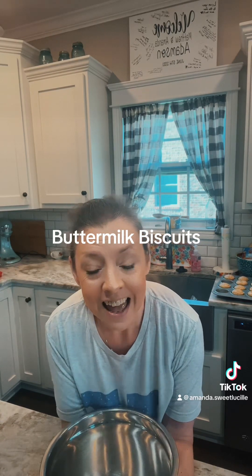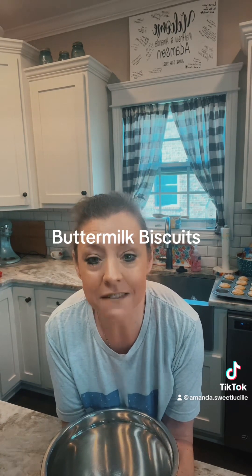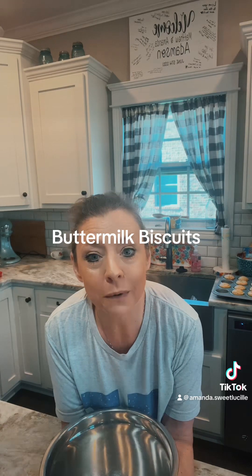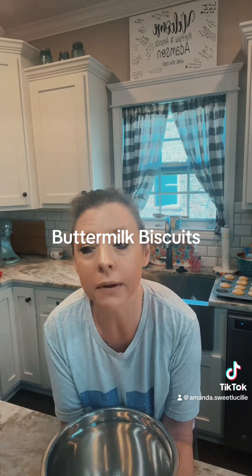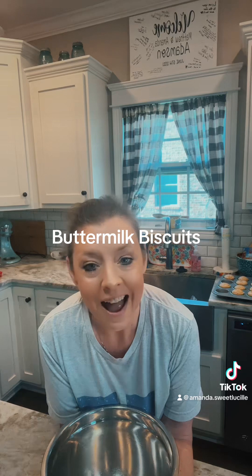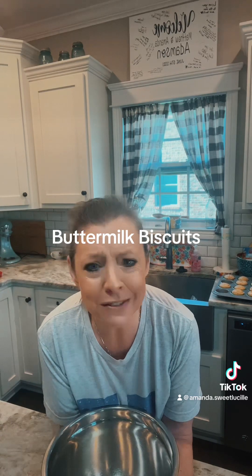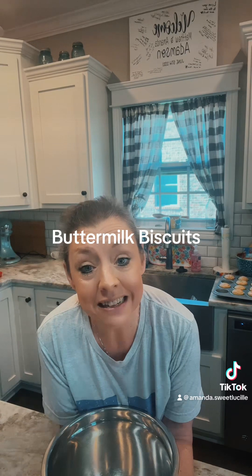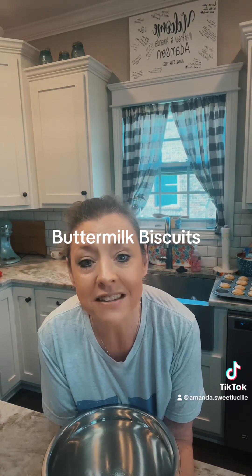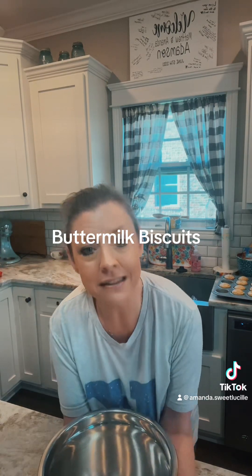We have not done a tutorial on buttermilk biscuits, and it's one of my favorites. I've been making these literally since I came out of the womb — this is the first thing my mama taught me how to make. My dad's brother, his name's Ed, lived maybe a mile from us growing up. I remember when I was a little girl he would always call or come by the house saying he sure would like some of those good old buttermilk biscuits. I made him biscuits all the time, even when I was grown up with my first kid. I should probably make that man some buttermilk biscuits soon. So that being said, let's get busy and make some buttermilk biscuits.